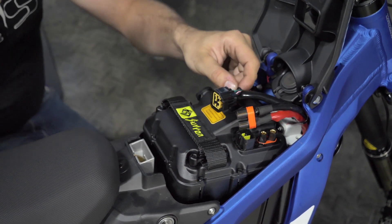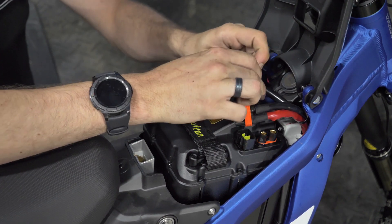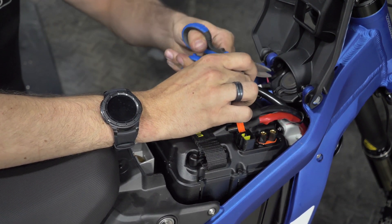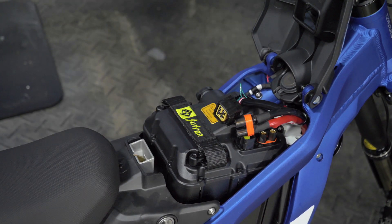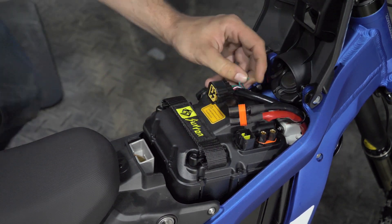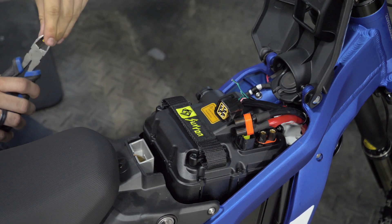I want to open this up a bit more. After you get the wire out you'll just want to cut it — cut it like this — and then apply a couple pieces of heat shrink to either end of the wire.